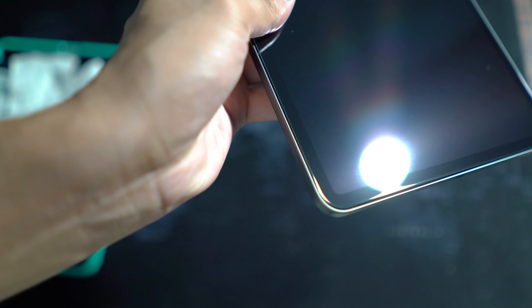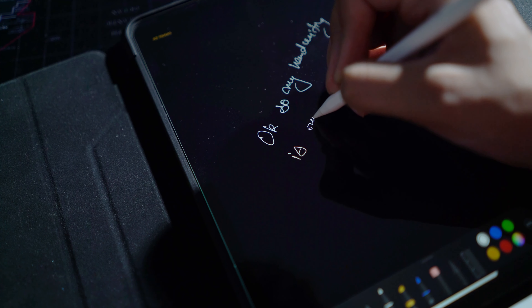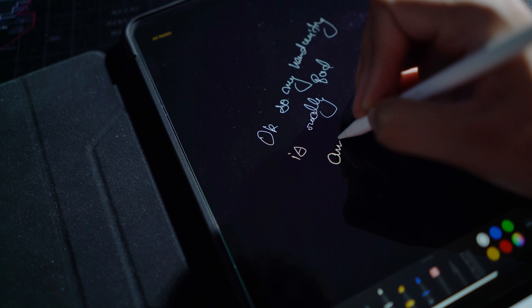Hey guys, welcome to Curator Cast. This is a small video where I'm trying to show you why I chose the ESR tempered glass over the Paperlike, which is the common opinion of most people. I will show you the whole installation process — not sponsored or anything, just purchased from my own money to get the best protection for the iPad Pro.